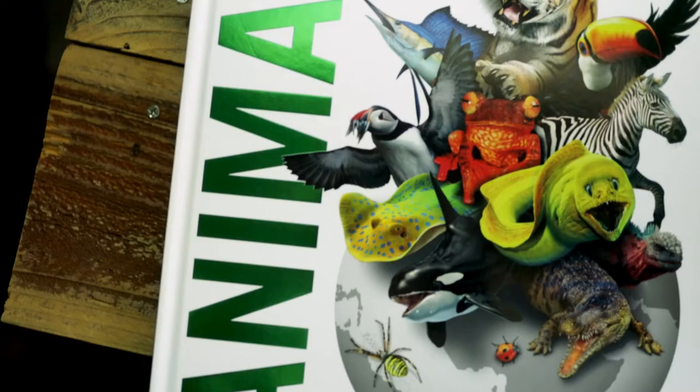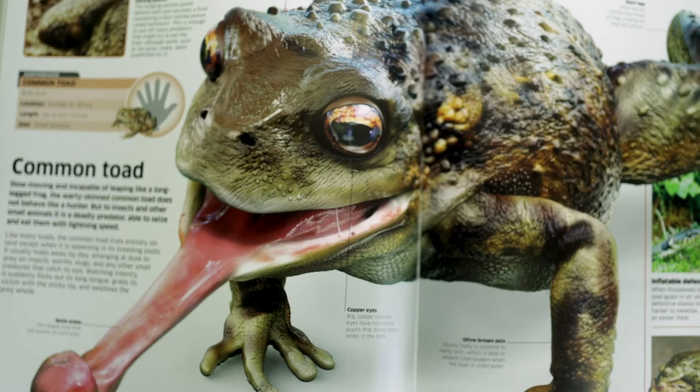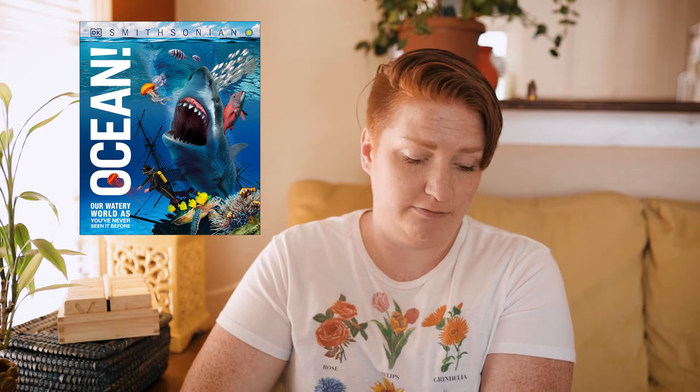The next two books are both by DK Smithsonian. The core book she added — Oceans — is from the same DK Smithsonian series, so it looks a lot like these. This is Animal, and she also has Space on the book list. I'll show you a little bit of what those look like inside. The new core book Oceans is going to look a lot like this — the layout will be very similar. Lots of information in these.